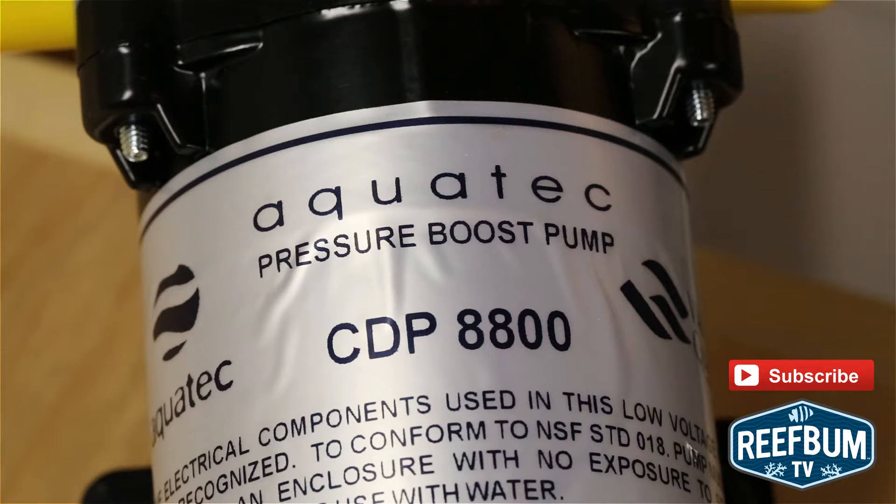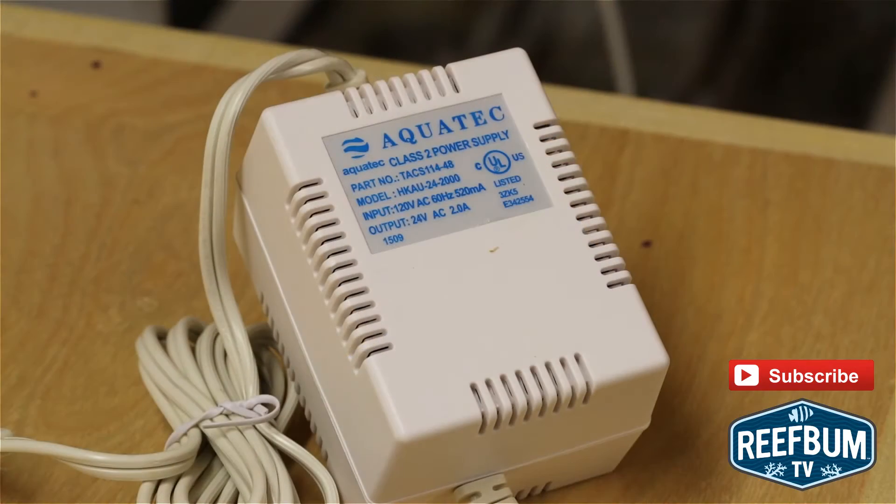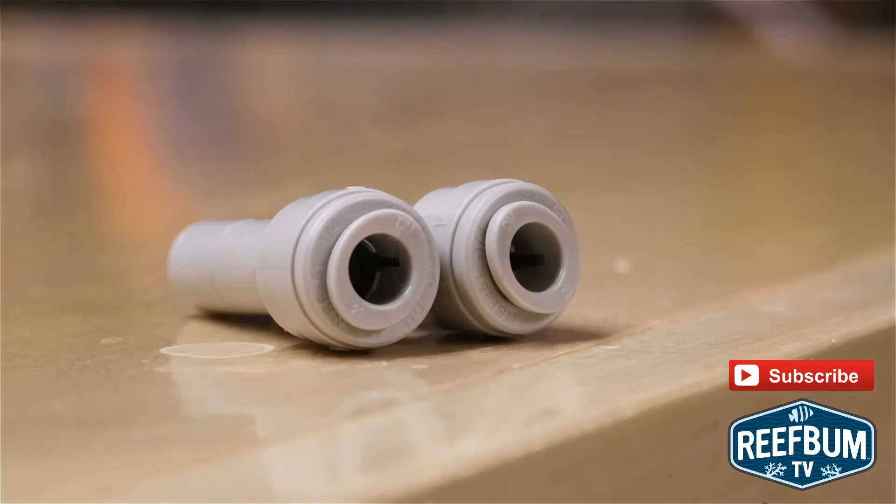SpectraPure sells another booster pump kit for auto flush systems. The kit comes with a pressure switch, a power supply with three feet of cable, tubing, and fittings for the tubing.